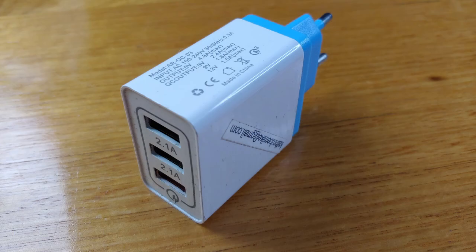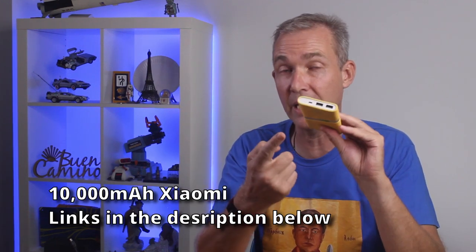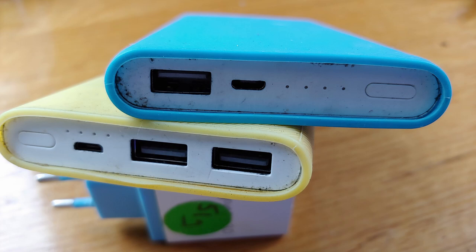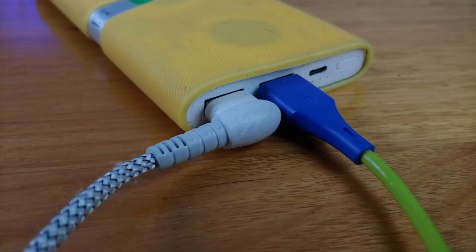I also stuck an email address on anything I might leave behind. All our devices were charged by just two multi-port wall chargers and a single 10,000 milliamp-hour Xiaomi power bank that had two output ports. The two-output model weighed only 20 grams more than the single-output model — hardly any extra weight — but it meant we could charge two items at once.